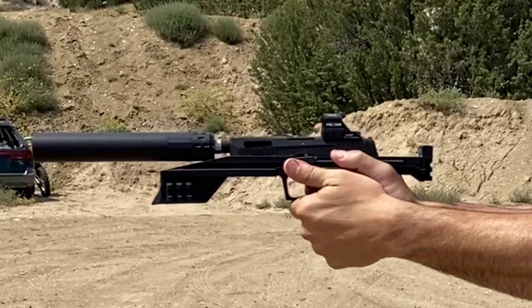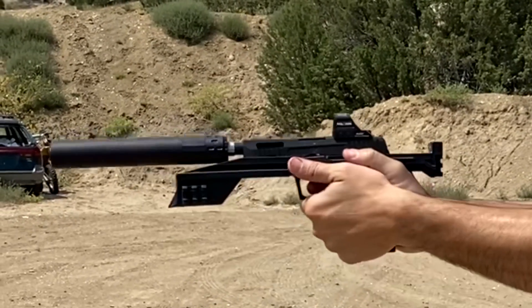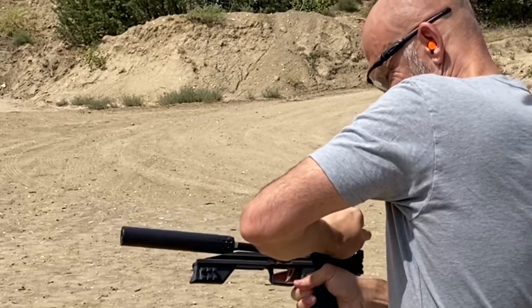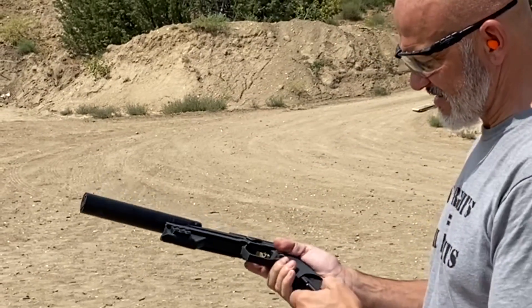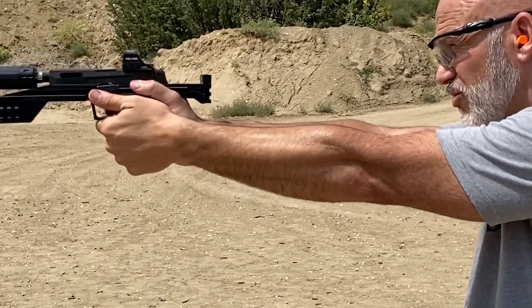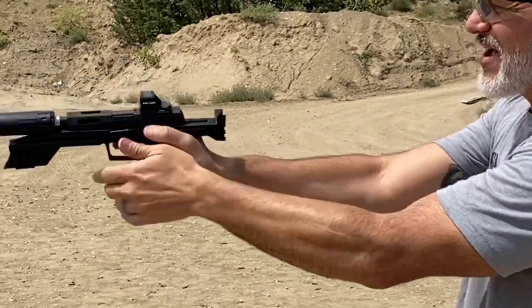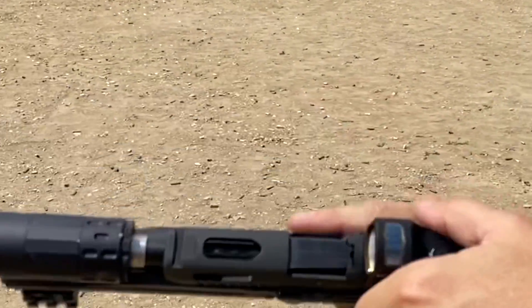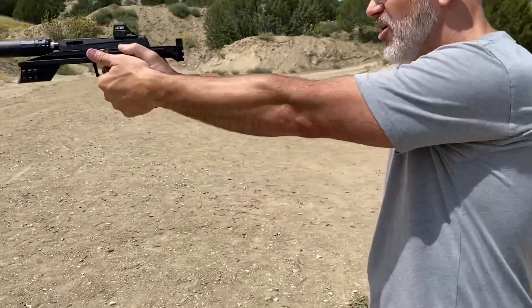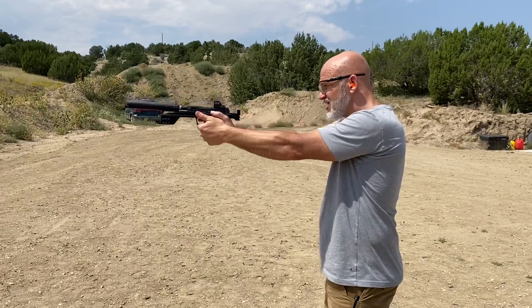Holding the slide stop down — oh, almost cycled. Definitely not getting the cycling that I want. It's just a little bit out of battery, and it's not ejecting the spent round. Maybe I need heavier rounds.